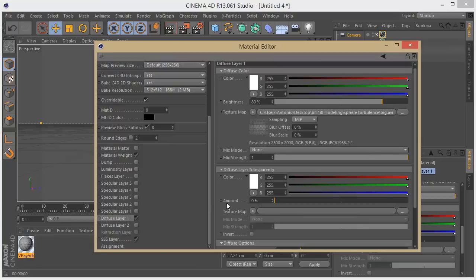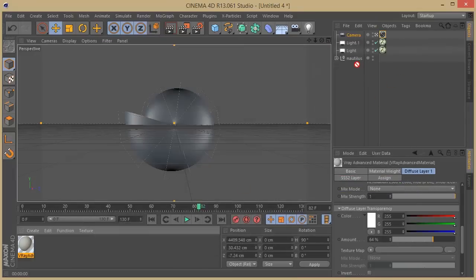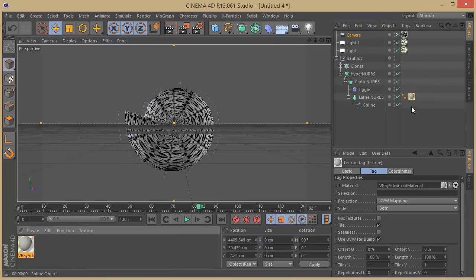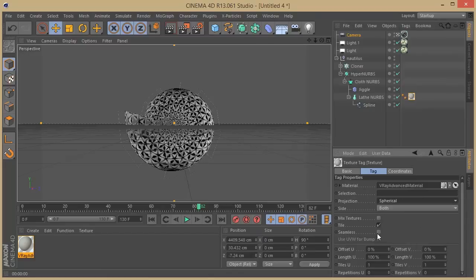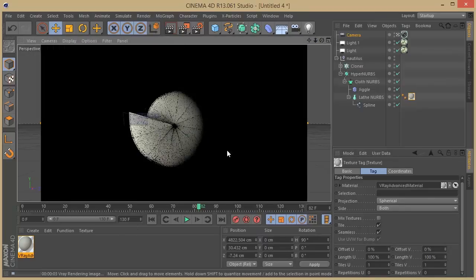Now we can see our SSS layer. I need to go to the diffuse layer transparency and bring this a little bit forward so you can start to see the SSS material. Then bring this material over to the Nautilus on the Lathe NURBS. I'll put this on a spherical projection and set it to seamless, then make a quick render to see how it's going. Yeah, I think the pattern is looking a lot cooler — that way you can stay with a different look.